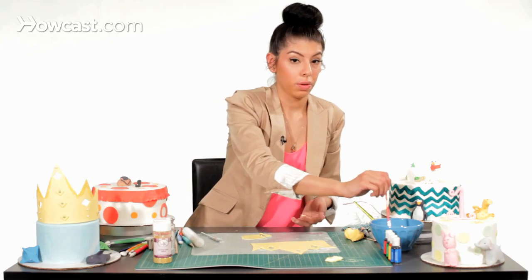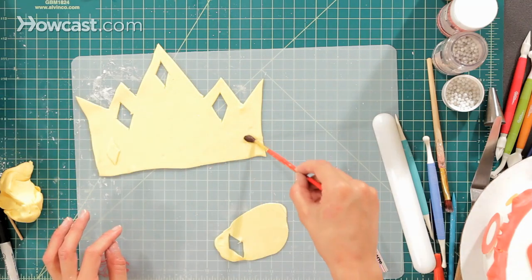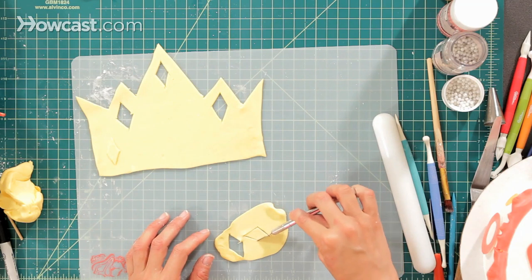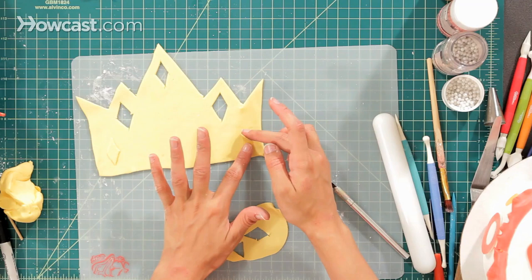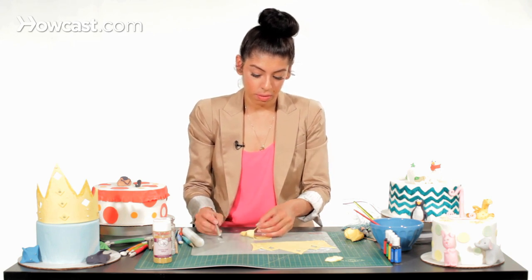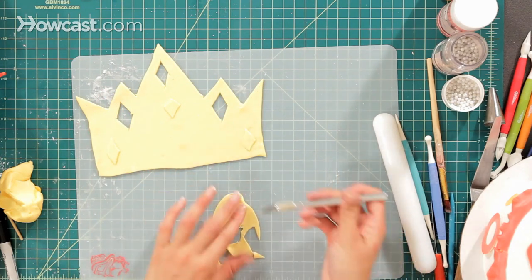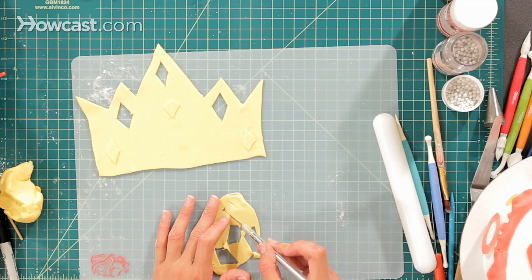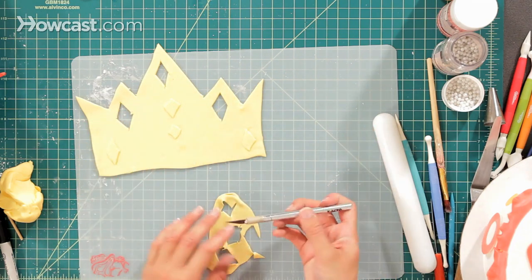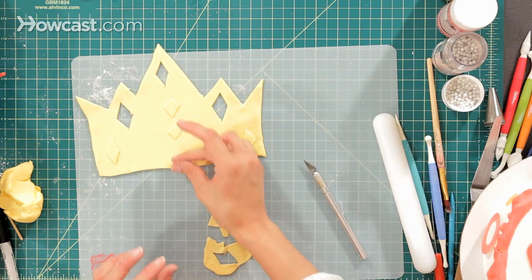I'm going to take that and use our glue — just water — and add it to the bottom. You can add it to each side. I'm going to make another one. Just cut a nice diamond shape and add it at the end, right there. And I'm going to make three more for the middle of it. Then I'm going to add some more water as our glue, just down the center. You can do any type of shape or design that you want. I'm going to make one last one and add it to the bottom with some water as my glue.